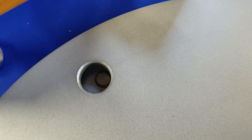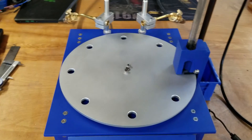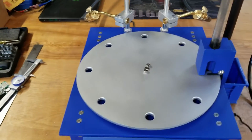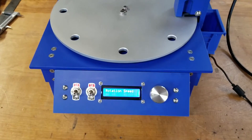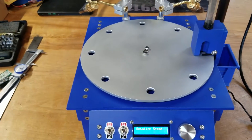Currently the machine isn't aligned or calibrated, so we'll have to do that in just a minute. The problem with those 360-degree servos is they're pretty noisy. I might replace that with something else in the future. But let's get to cooking some brass.